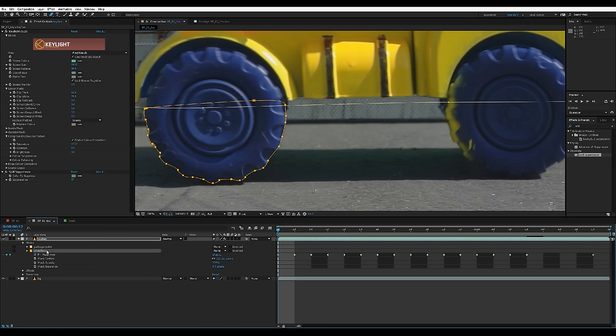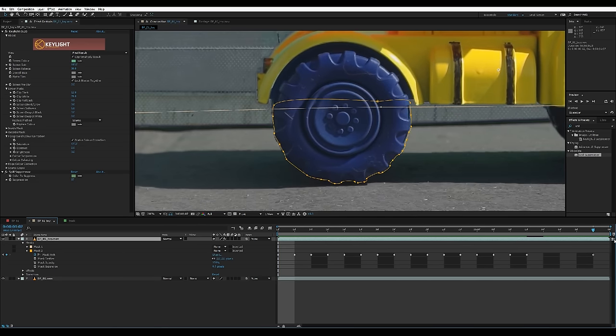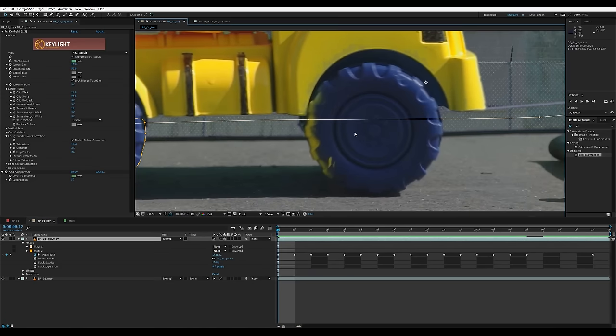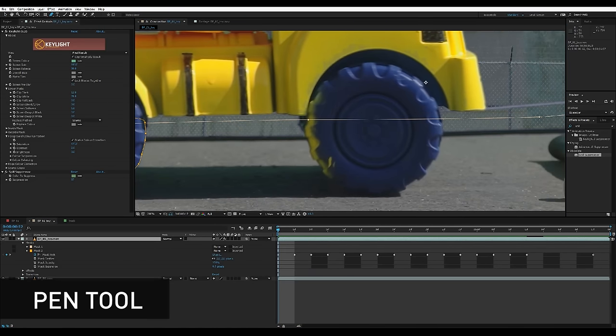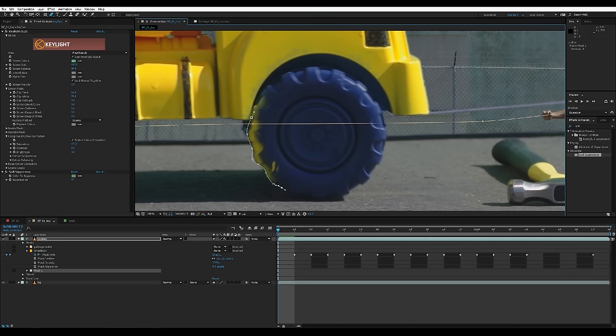For people who are new to rotoscoping, I highly recommend breaking down your rotos into different shapes. This way you have a lot more control over the points and you only have to worry about one roto shape at a time in case you need to go back and change something. Now that we have the back wheel done, we're gonna do the exact same procedure on the front wheel — selecting the pen tool again on the same layer and drawing a general shape with as many points as needed to cover all the crevices and details of the wheel.